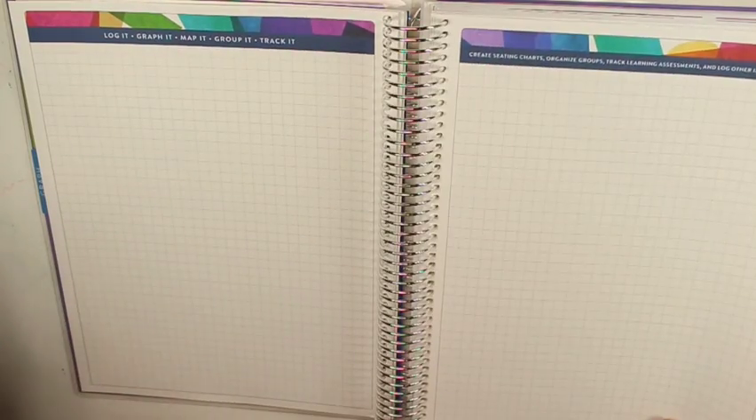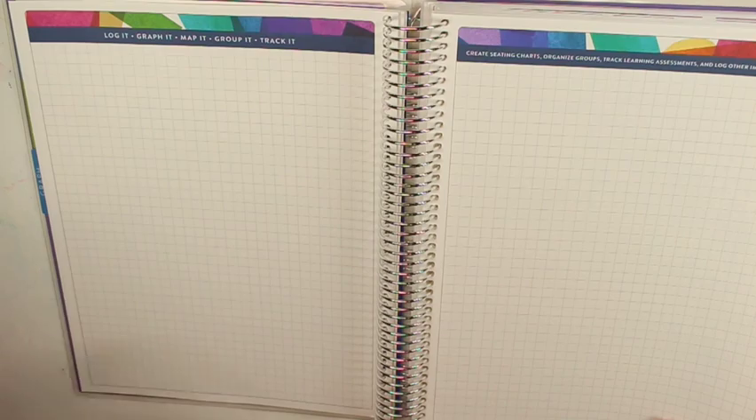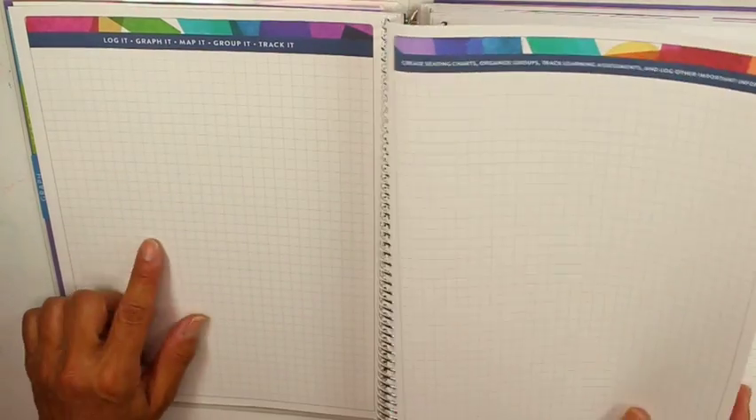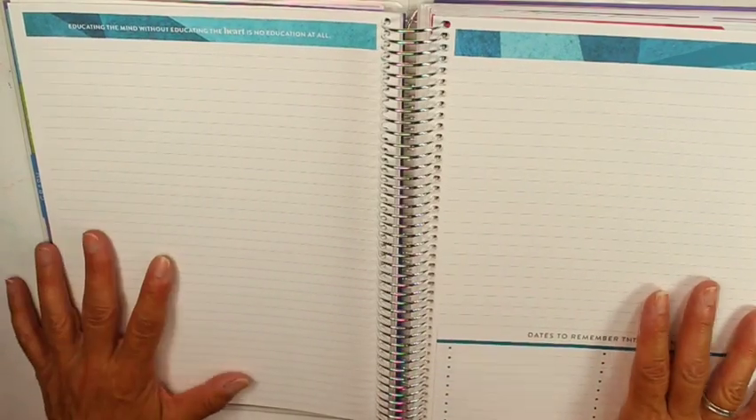I don't really do seating charts because I teach high school and let them generally pick their seats. But seating charts are good at the beginning of the year to learn names since I do get a lot of students. Then we have blank note pages, which are great to have. And here is the beginning of the month section.